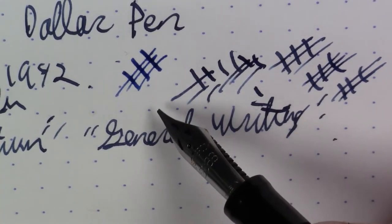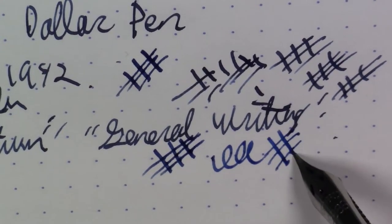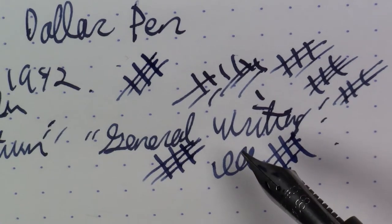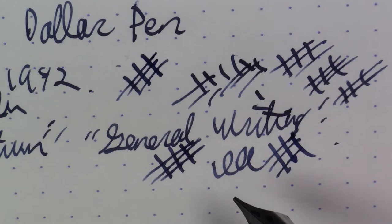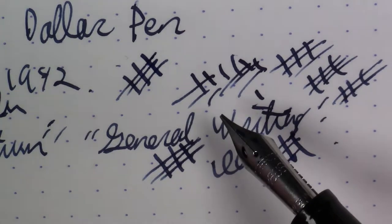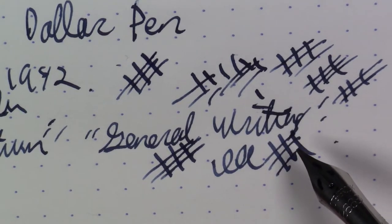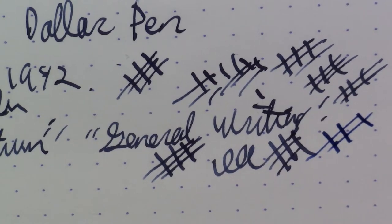One thing to point out: they call this a firm medium, but if you notice, it does have some line variation and almost has a little stub-like quality. In all honesty, if you were to buy one of these nibs, it probably would not write exactly like this one does. What happens with these steel nibs is they get a certain amount of wear over the decades they were used, and they all start to deviate from the original way they were made. Unless you get a new old stock nib — which is easily obtainable, as there are huge amounts of new old stock Estabrook nibs floating around — don't necessarily expect it to write exactly as described. That's part of the charm of these Estabrook nibs.